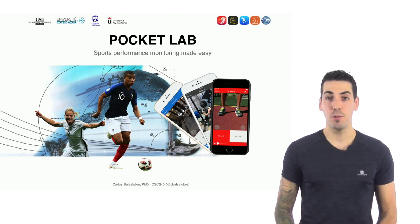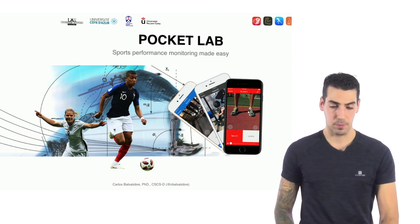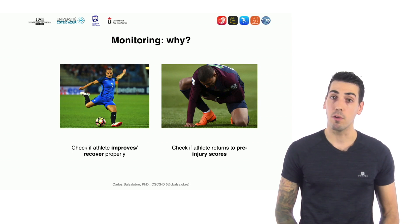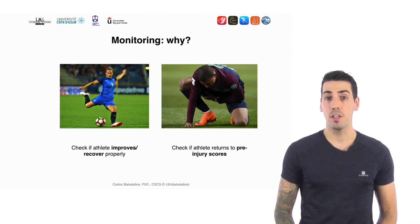Hi everyone, let me introduce you to PocketLab — Sports Performance Monitoring Made Easy. Why is monitoring sports performance so important? Because first, it allows us to check if athletes improve or recover properly, and second, it allows us to check if athletes recover pre-injury scores.